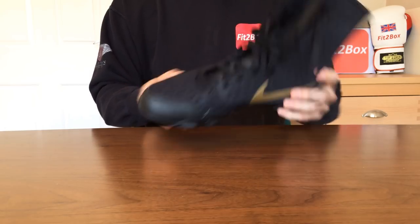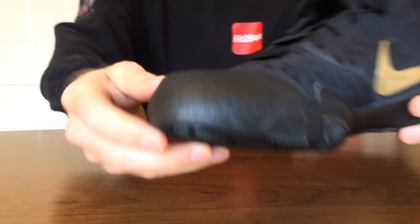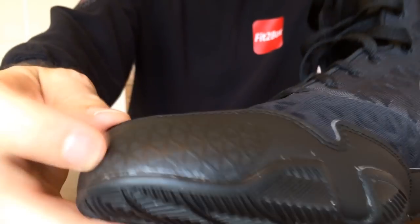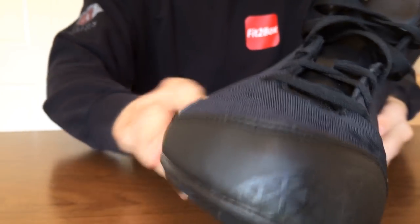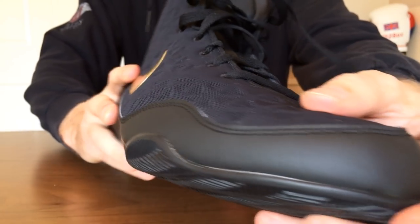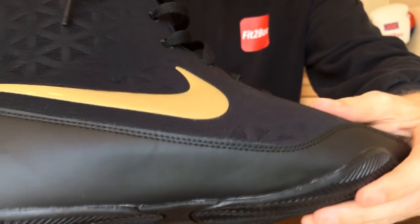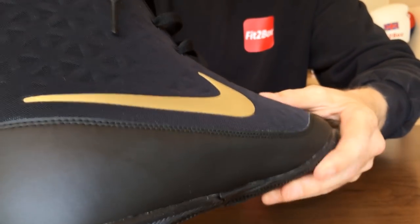Let's have a look. At the front there, in keeping with that triangular pattern, you've got a nice little touch on the toe. As we come round you can see that triangular pattern all the way round.